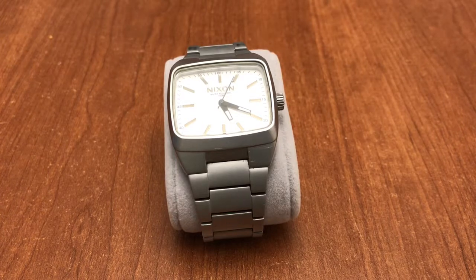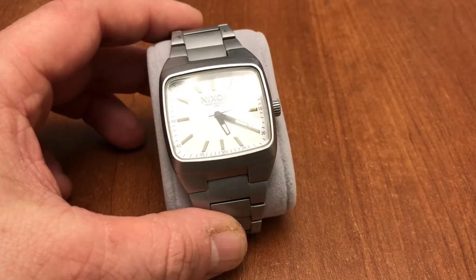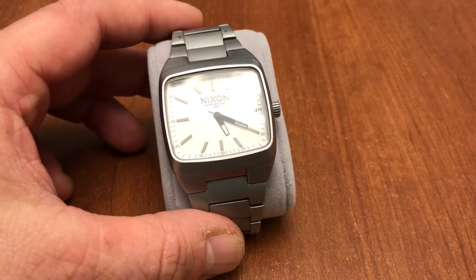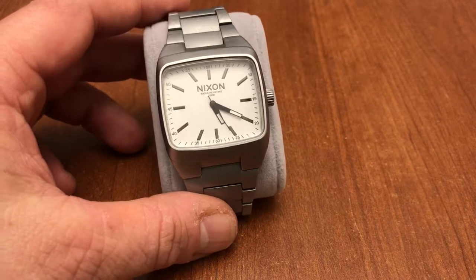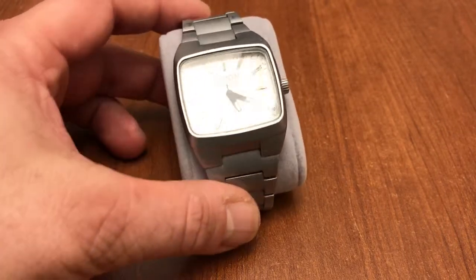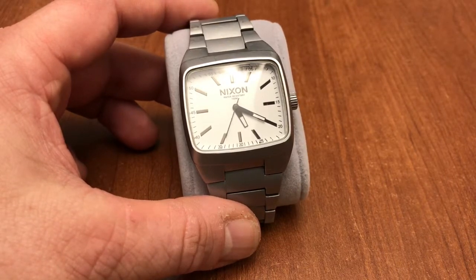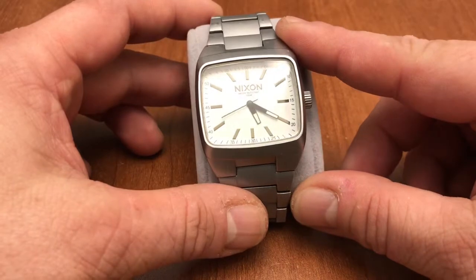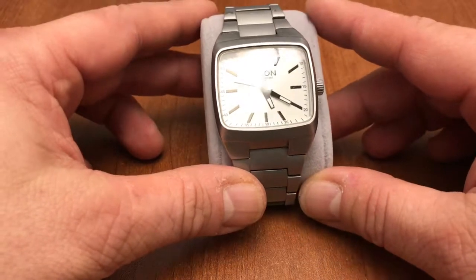A little bit about the history of Nixon: it's an American watch and accessory company founded back in 1997, based in California. Their focus is on the youth lifestyle market — they're really heavy on surfing, skating, snow shops, and youth culture. None of which really classifies me, but something about this watch in particular helped reintroduce me to a love of retro and vintage watches, and I'll explain why during the video.